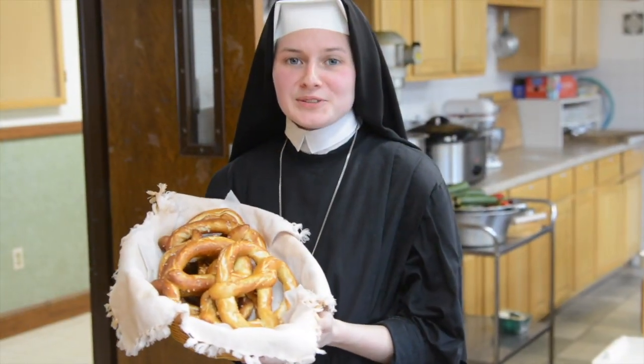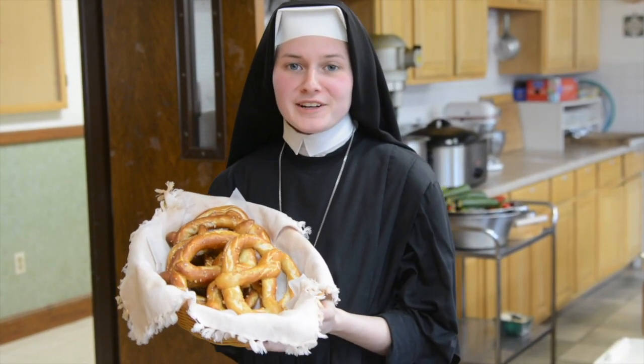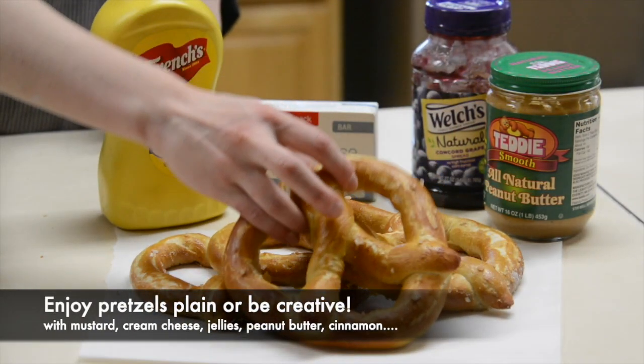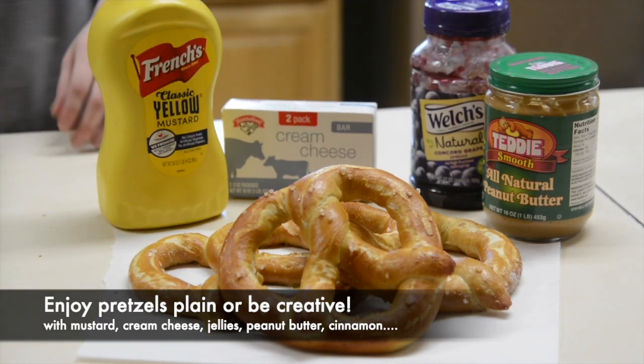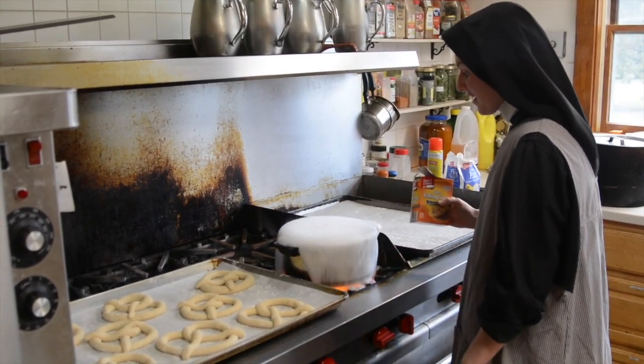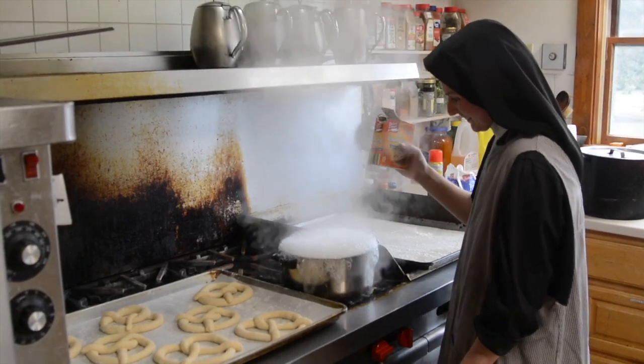And that's how we make pretzels here at the monastery. So have fun making them in your own home. It's okay!